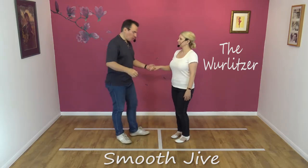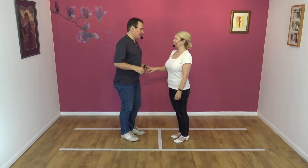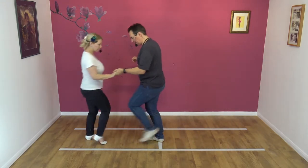So we normally show you what this looks like, so we will — we'll show you what it looks like. It looks like this: seven, eight, away, step, block, spin and step.